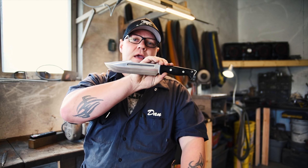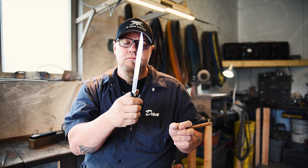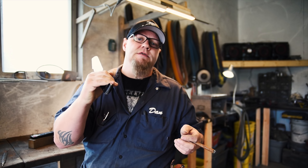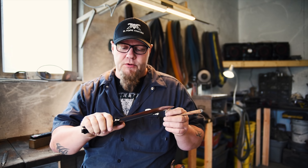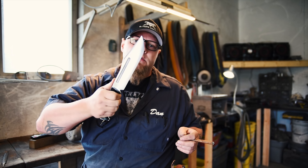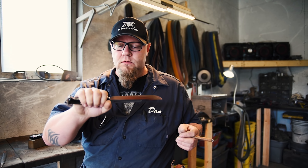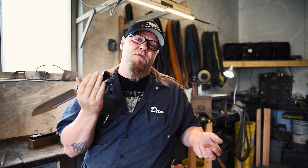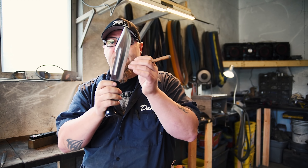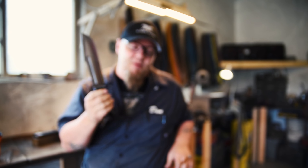Just trying to give you guys some angles of this — a very comfortable handle. This is 3/16" CPM 3V, so it's nice and light, and that's what we were going for. It's balanced just forward of the ricasso area so you can do some light chopping with it, and it's also nice and light for slicing tasks. And it has that signature Bark River convex grind, which everybody knows are super sharp.